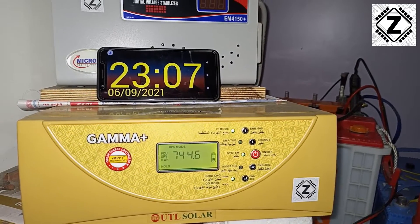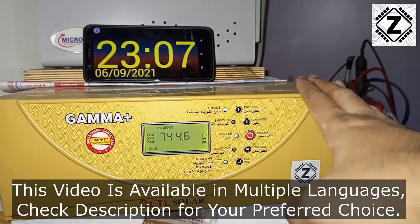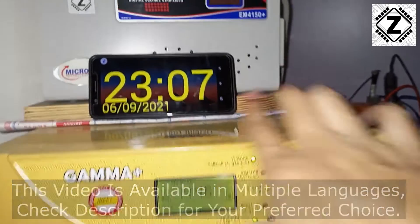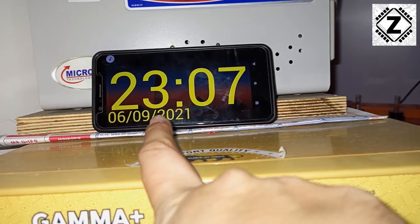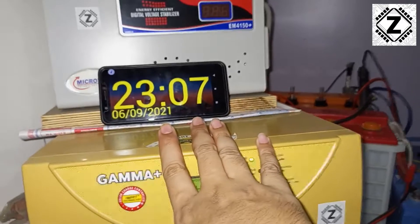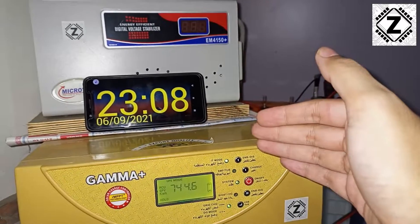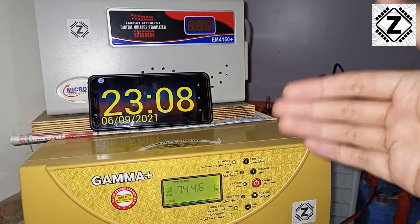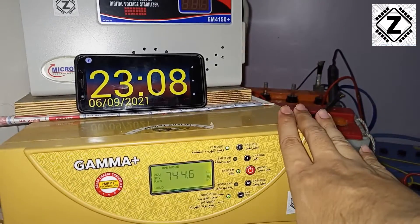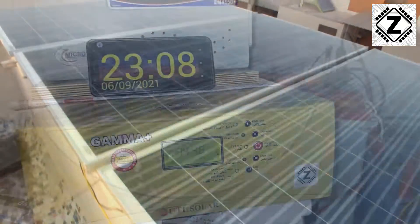Hey guys, hello and welcome to Zen Innovations. We are here today with our all-time favorite UTL Gamma Plus, which is a 1kVA MPPT solar PCU. The month of September is already here — it's 6th September — and this month is interesting because there are lots of dark cloudy days, frequent rain showers, and also bright sunlight from the sun. So I wanted to see what kind of solar generation and power savings we can get from this solar energy setup.